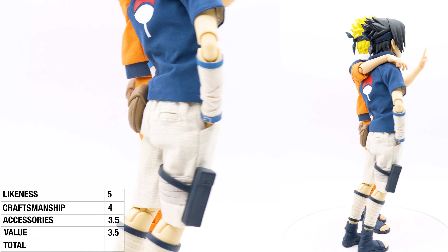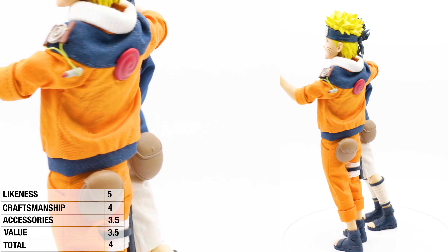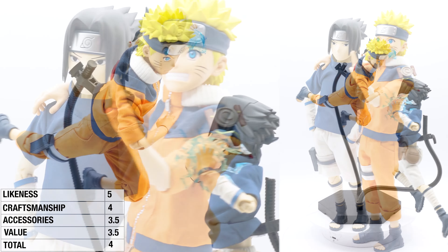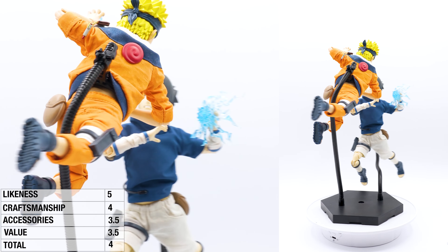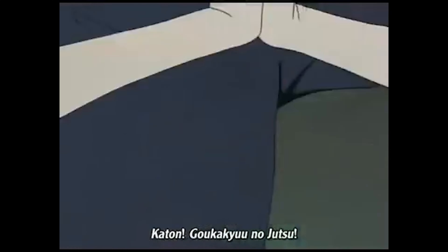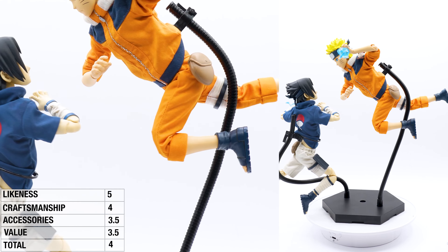So this is a total score of 4. I hope you enjoyed this episode — it was a lukewarm figure, and I don't think there's a lot of interest, but if you're a hardcore Naruto fan, awesome. If you enjoyed the episode, why not hit that like button and make a comment. And if you really liked it, why not subscribe? Thanks for watching everyone, and see you on the next one.